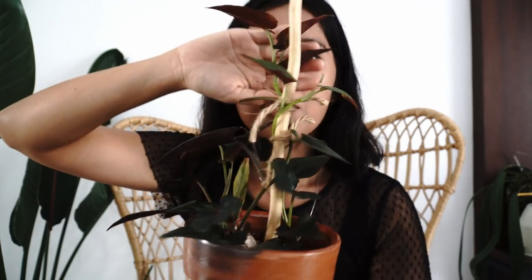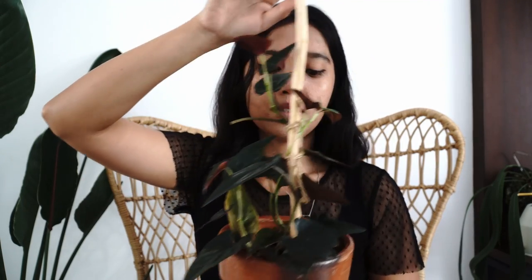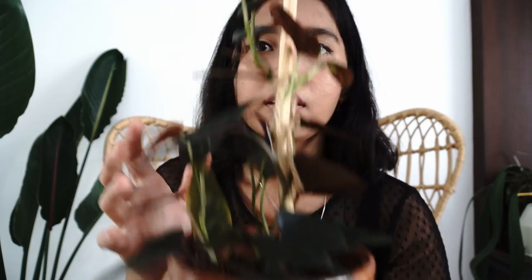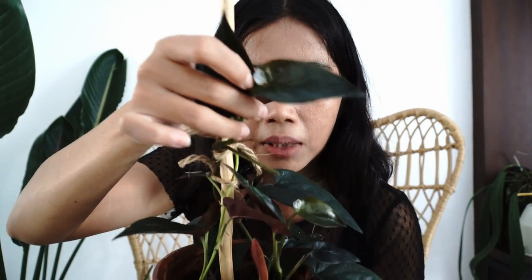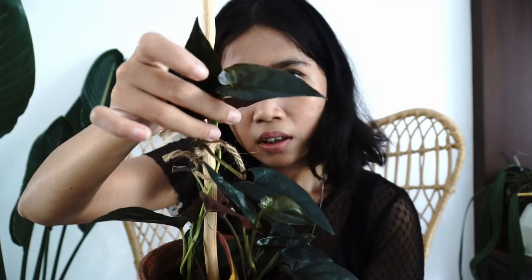I actually bought two individual plants and made myself a stick so they can climb. I think they like it because just within the past week or so I already see a bunch of new leaves — this new leaf is obviously new, and another one is coming in too!